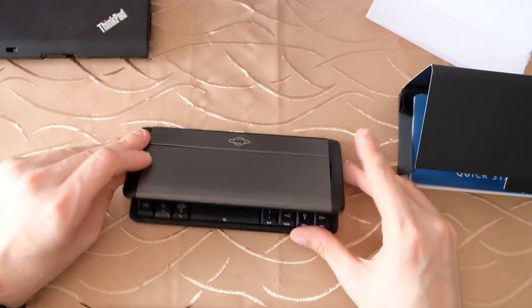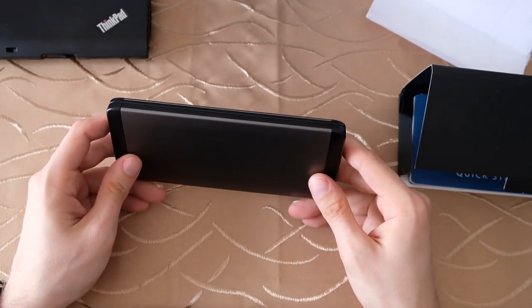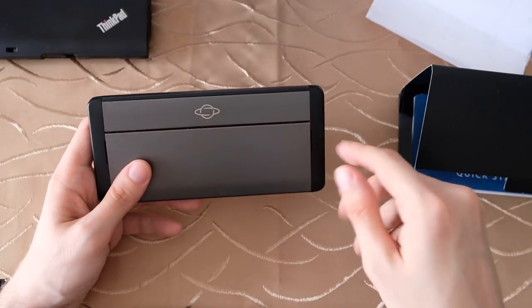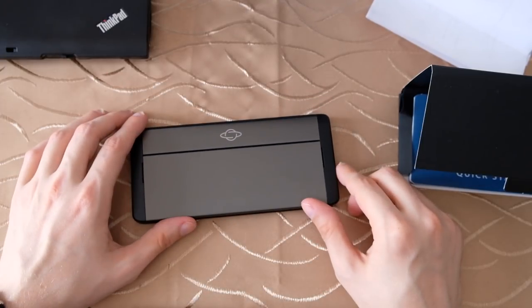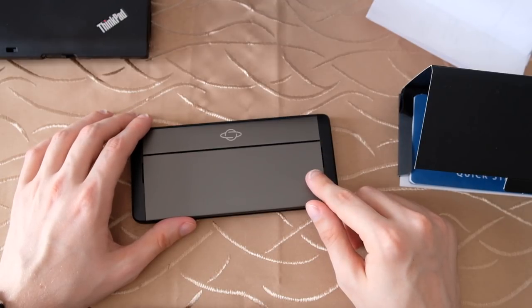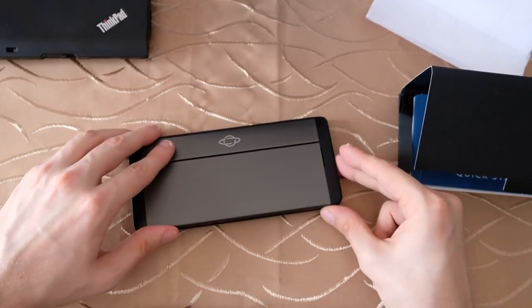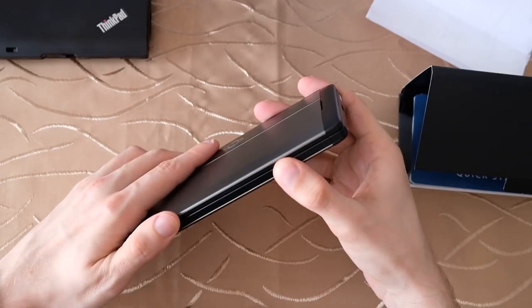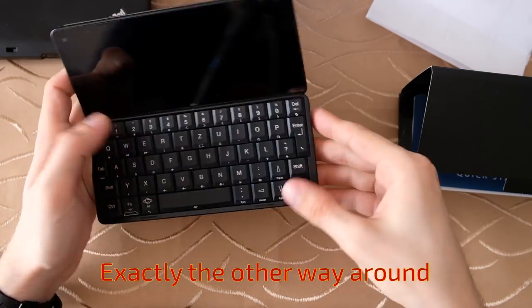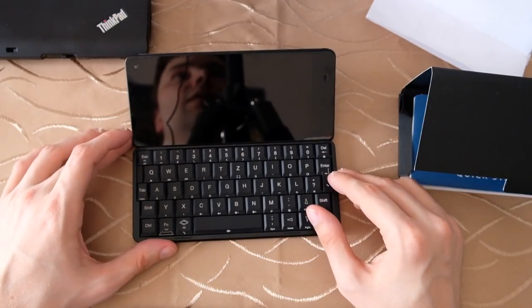The device has 64GB of internal storage, stereo speakers, an integrated microphone, and a programmable LED ambient light. Connectivity includes Wi-Fi a/b/g/n/ac, Bluetooth 4.0, and GPS. There are two USB Type-C ports: one with USB OTG support and the other used for charging — I think the charging port is the one near the power button.